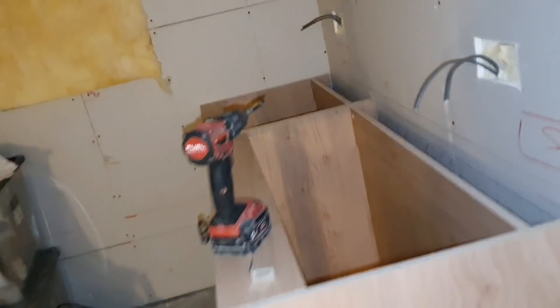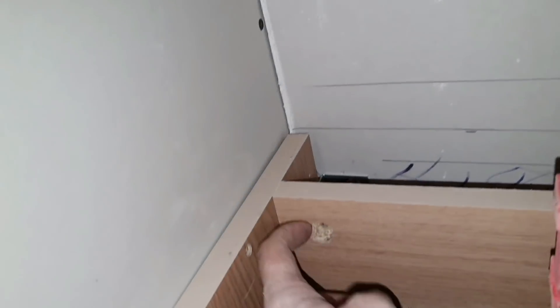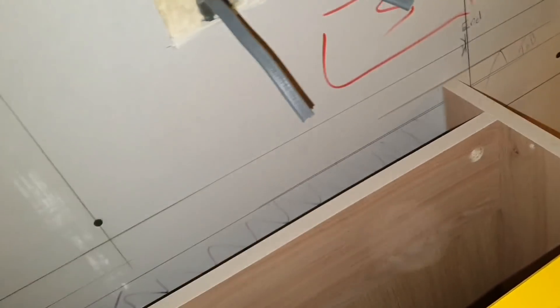I've got these two together and leveled them through to make sure they're nice and straight with no gaps. I've put fixings in, being mindful of where the hinges go. I put a fixing in at the bottom and fixed it to the wall into my noggin. If you haven't got a noggin you have to drill and plug it. I'm going to put one in the middle and one on the end to fix it all back.